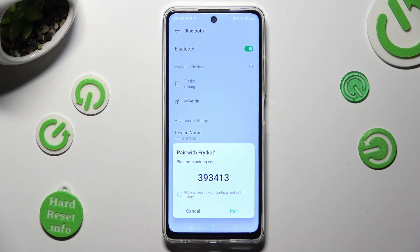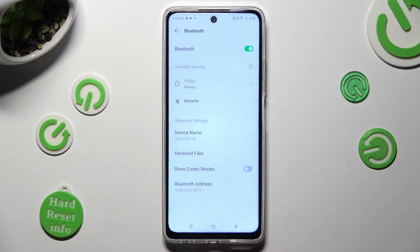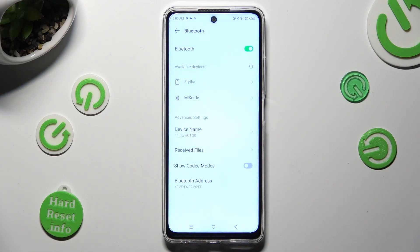Last but not least, hit pair in the pop-up and wait for the other device to do the same. As you can see, my devices were successfully connected.